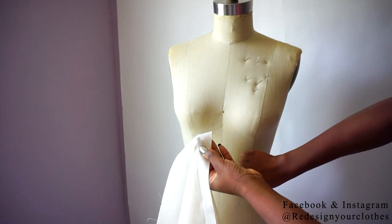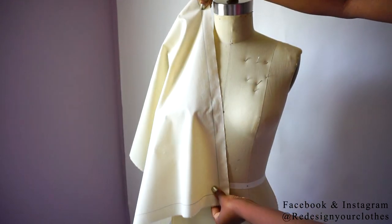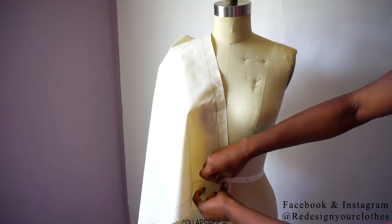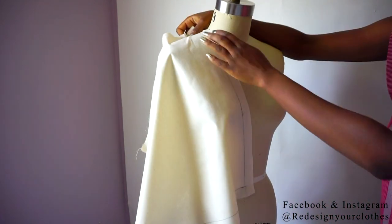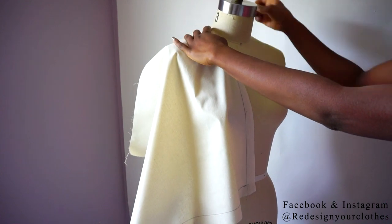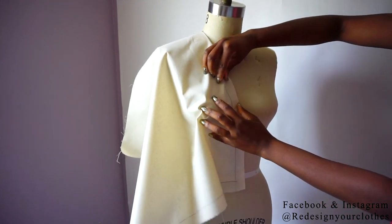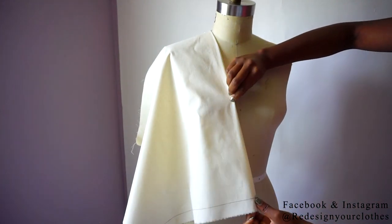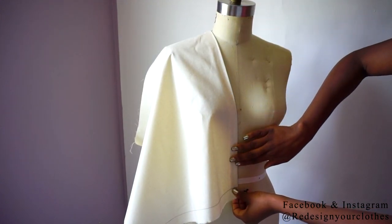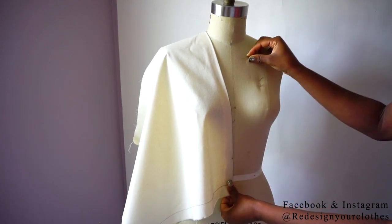Instead of placing the center front against the center front line on the dress form, I'm going to put it diagonally from the shoulder down to the center front line at the bodice. This will help keep my neckline straight without any gaps or excess that might happen if I were to cut it on a diagonal instead. I'm going to place the center front line of the muslin at the highest point of the shoulder and pin it down, then allow it to go diagonally across the center front of the dress form. If it goes over the center front line, that's okay. I'm using the line at the bottom to help guide and keep it straight, and I'll fold in that 1 inch center front all the way down and pin it in place so it doesn't move.